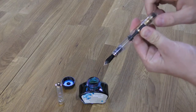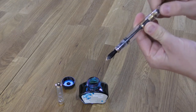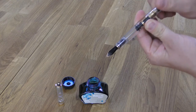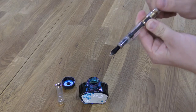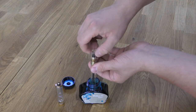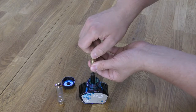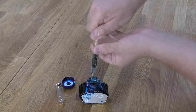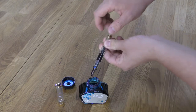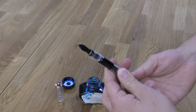You simply dip the nib into a bottle of ink and turn the filler knob, and this loads the pen up with ink. The pen holds around 1.5 millilitres of ink, which is twice the capacity of a standard ink cartridge, so it'll last a good deal of time even if you do quite a lot of writing. Once filled, you simply drip a couple of drops back into the bottle, upturn the pen and tighten the filler knob again, and this will remove any excess ink from the nib and feed.